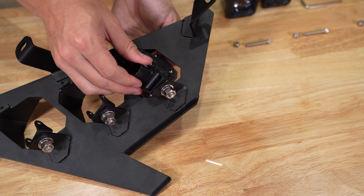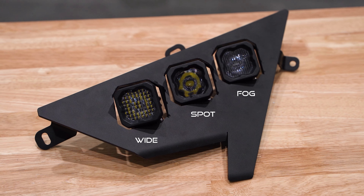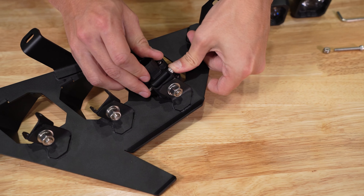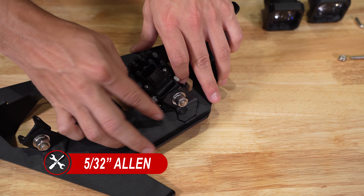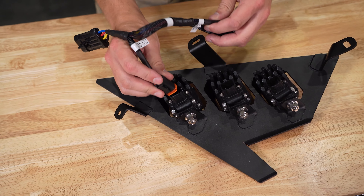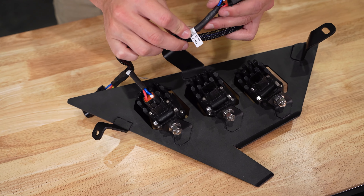With the panel removed, disconnect the factory harness from the OE headlight by lifting up on the retention tab and pulling the connector away. Then, with the T25 Torx bit, we'll need to remove the three screws holding on our headlight. On top of the grill, there are two plastic tabs you'll need to squeeze and pull away to remove the grill and gain access to the last screw on the headlight.